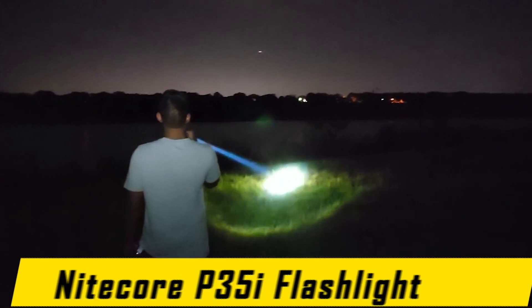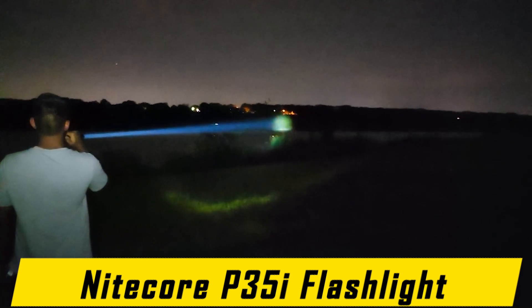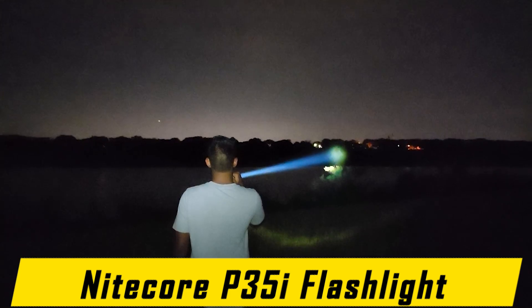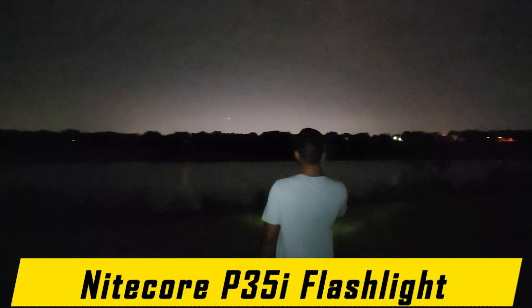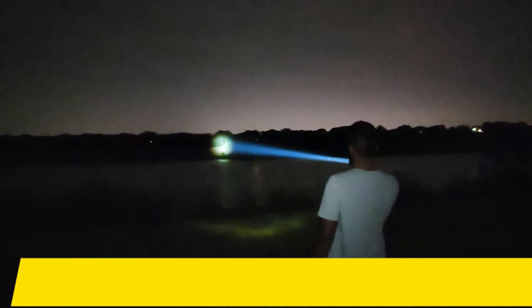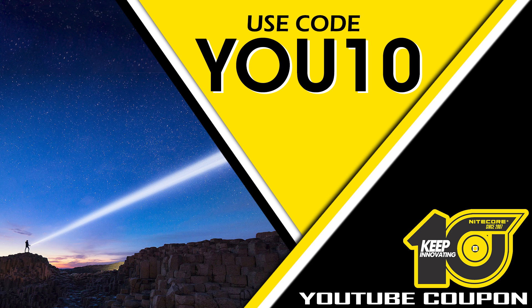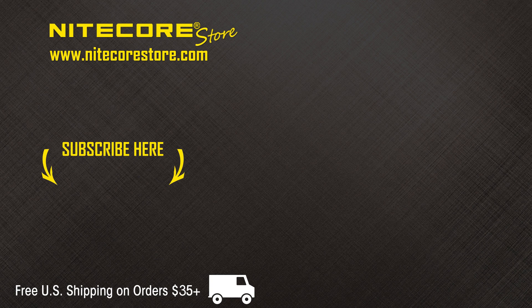That concludes the product video breakdown of the NICOR P35i — NICOR's first foray into the LEP flashlight market, with 6 LEDs for supplementary flood lighting, providing up to 1,840 yards of beam distance. The NICOR P35i is available at NICORStore.com. Save 10% on your entire order when you use the code U10 at checkout. If you enjoyed this video, please leave a comment or suggestion below. To stay up to date on future product releases, sales announcements, and all things flashlight-related, please consider subscribing to the NICOR Store YouTube channel. Thank you.